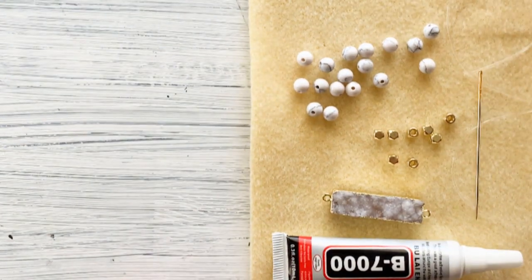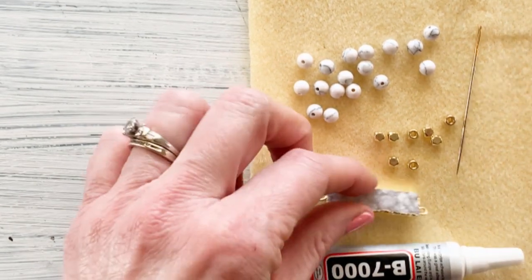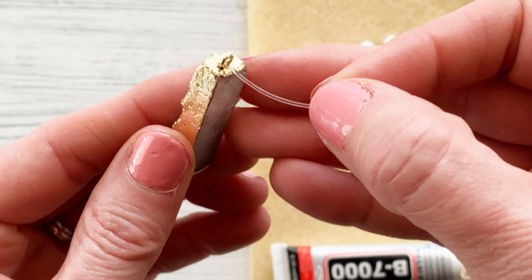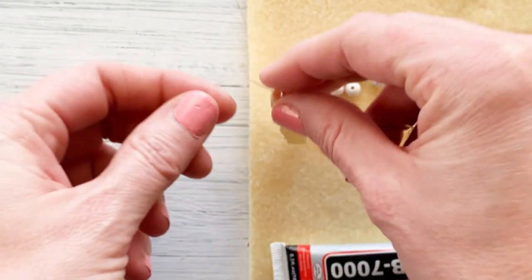I only grabbed one additional item from my stash and that's a needle. I think that comes really in handy when we're working with wire and beading and we want to make sure our knot is exactly where we want it.